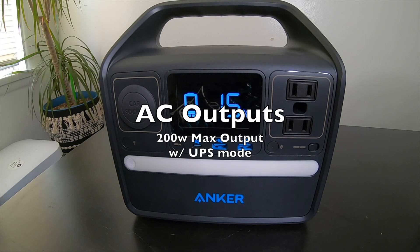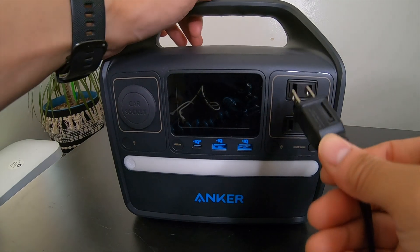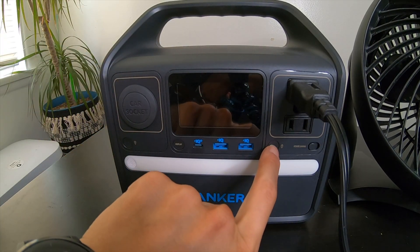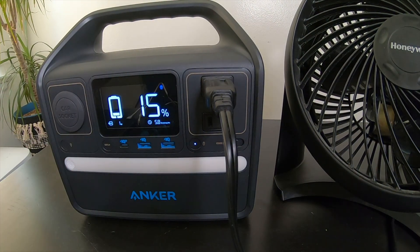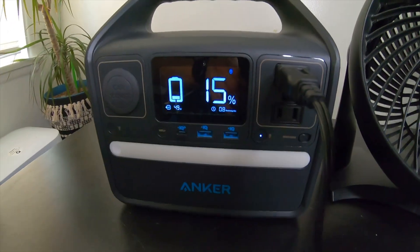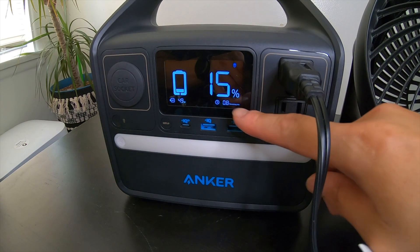To use the AC outputs, you can just plug in any AC device — here we have a fan. Then hit this button, and now it's active. The display shows it's drawing 49 watts, and with 15% battery left it can run for 0.8 hours.